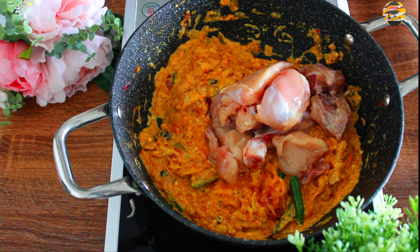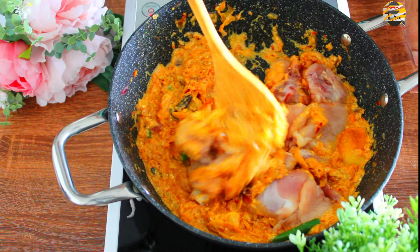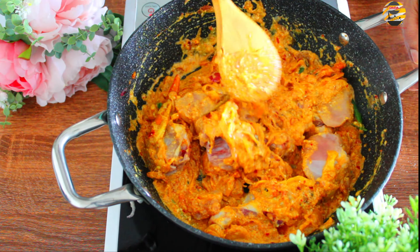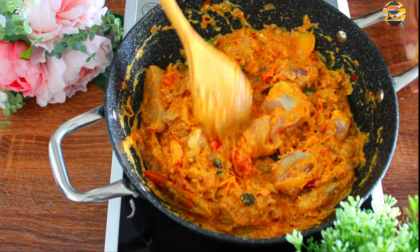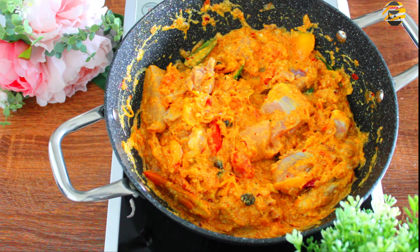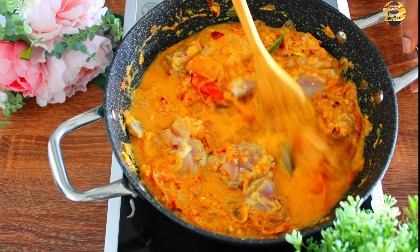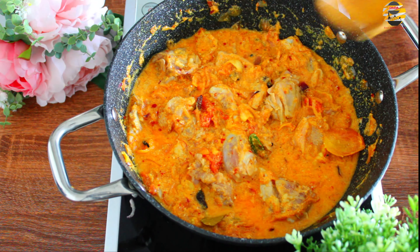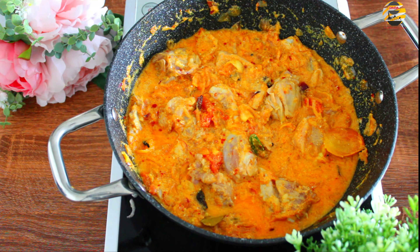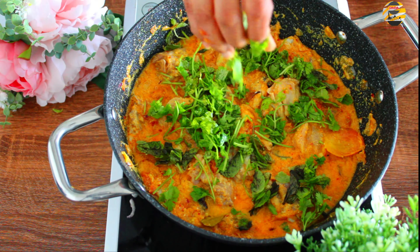Here I am adding 500 grams of chicken. Add half glass of water, a handful of mint leaves and coriander leaves. Mix and close and cook it for 10 minutes.